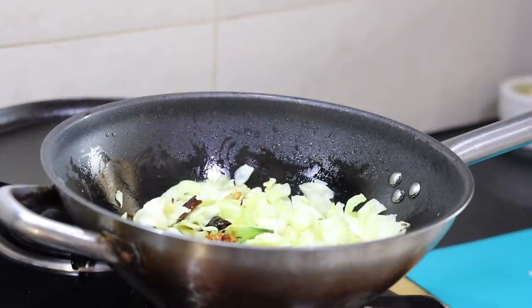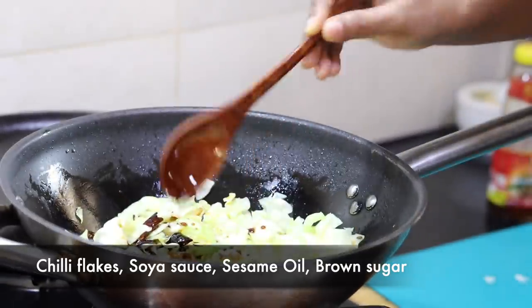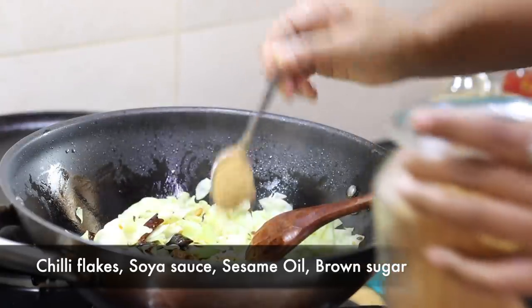Make sure you fry this in medium to high heat to keep the crunchiness of the cabbage yet cooking it through. I will add in the sauces: some chilli flakes, soy sauce, sesame oil and brown sugar.